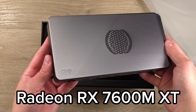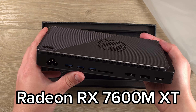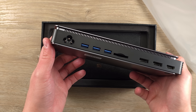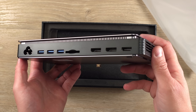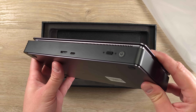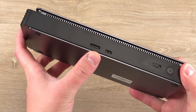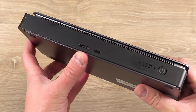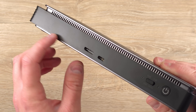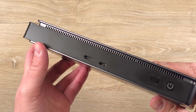The eGPU I'm going to be using in this video is the GPD G1, and I believe this is the 2024 version with the 7600M XT inside of it. It's a decent enough eGPU and I've been using it for a while on different devices — I did a whole video with the ROG Ally X, and I've done it with the GPD Win 4 and the Win Mini. Now that I have an Oculink device and grabbed an Oculink cable, I was curious to see how well it does.